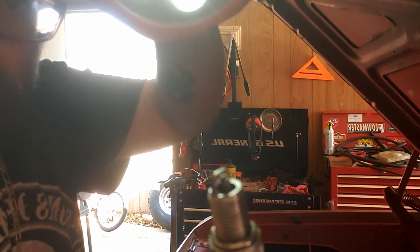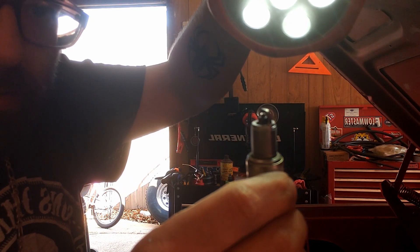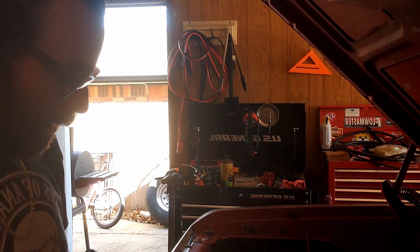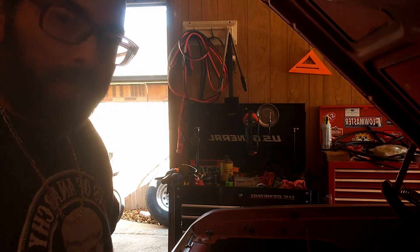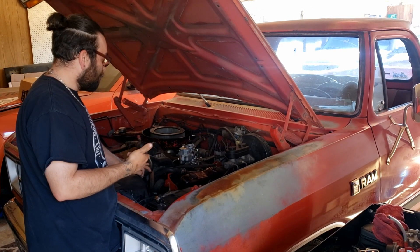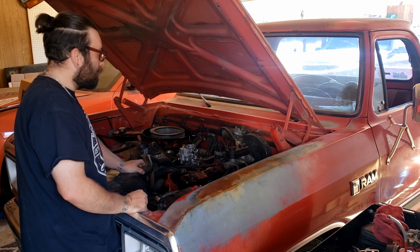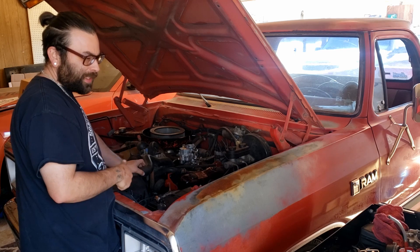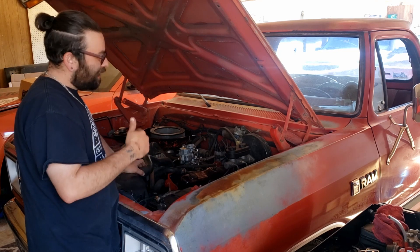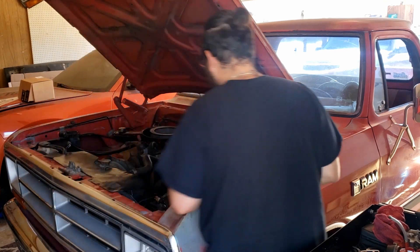Alright, got it all cleaned up - definitely a lot shinier. I don't really feel like putting brand new plugs in - these are only a year old, I put these in last March or April. I'm not going to readjust the timing right now; I set it to about 8 degrees when I initially set the timing. The oil is also going to need changing because it's going to have a little bit of gas in it from the carburetor flooding itself out, so I've got the stuff to change it and I'll knock that out later.